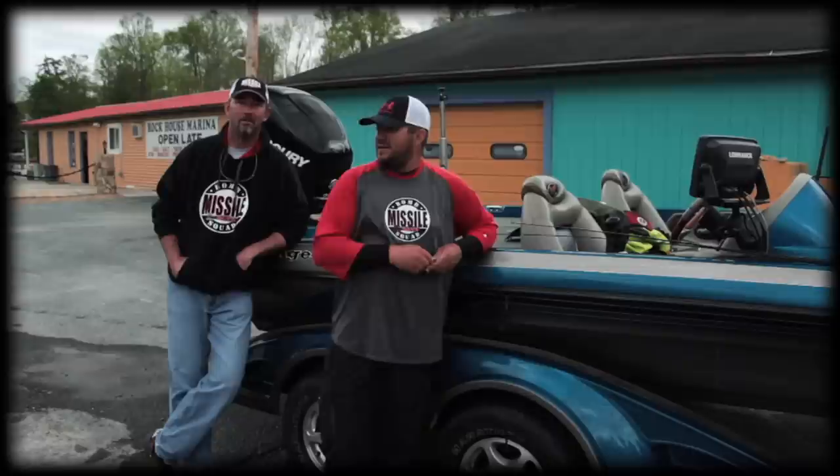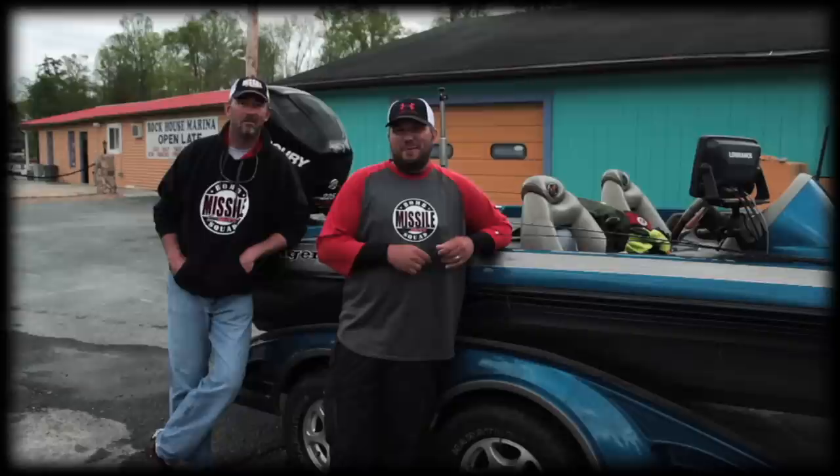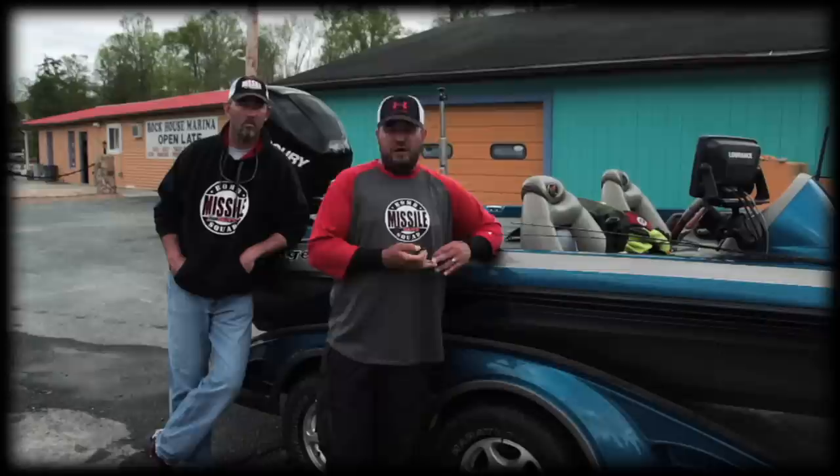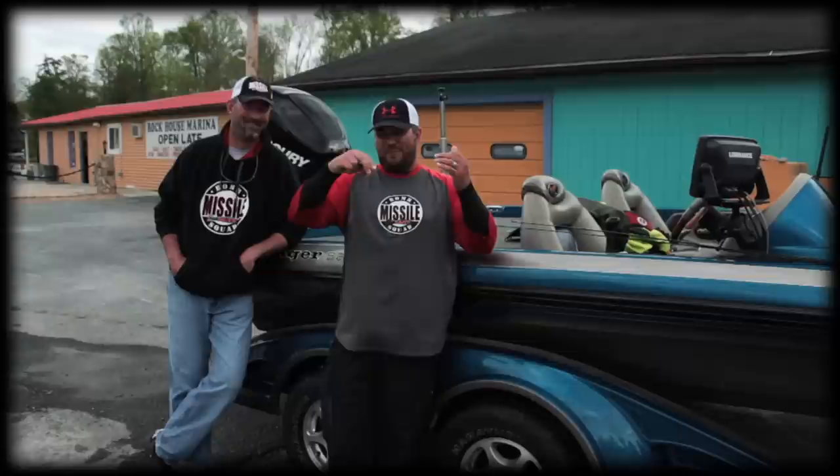Shannon here with Missile Baits. I got Bomb Squad member Mike Burchett here. I thought I'd stop by Rock House Marina and let him take me out on Claytor Lake and try these new Fuse Baits out. The Fuse 4.4 is what we mainly fished with today on a shaky head and also on drop shot, which is Mike's choice of weapon.